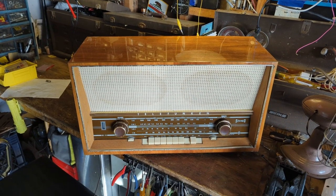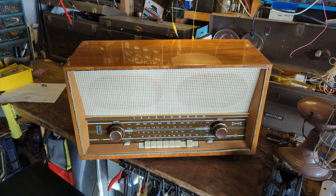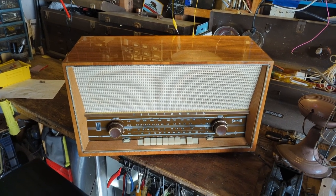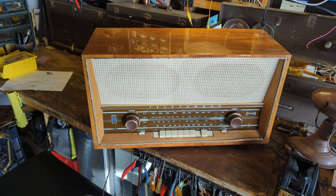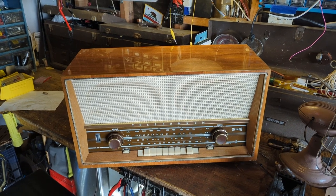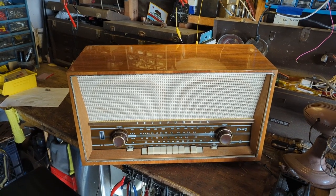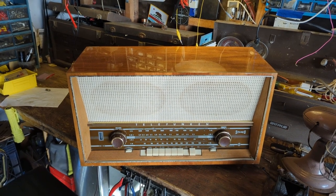Do not adjust your TV sets — you are not seeing double. If you watch my channel you may be wondering why I'm showing this radio again. It's because a gentleman brought by two of these. One was his and the other he wanted to donate, and in exchange for me restoring his personal set. It's a Telefunken Concertino.